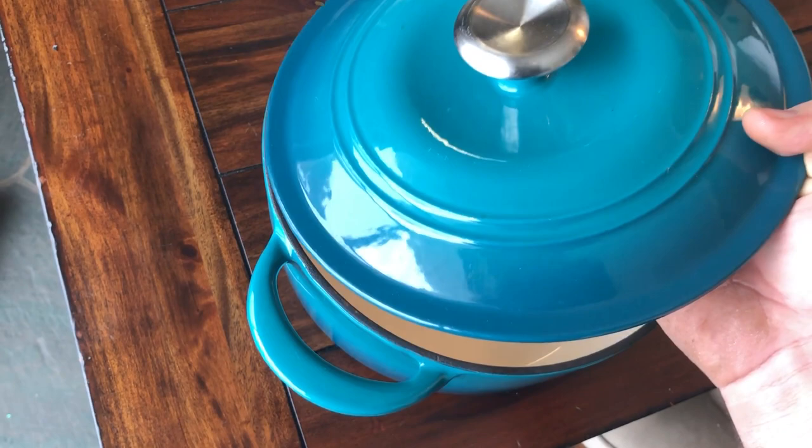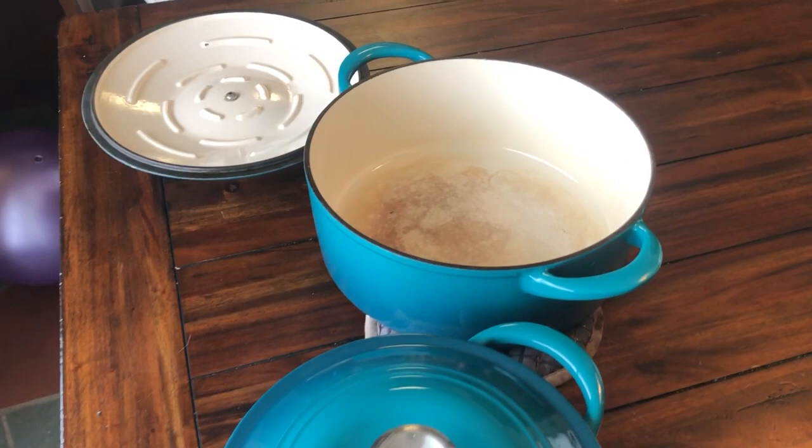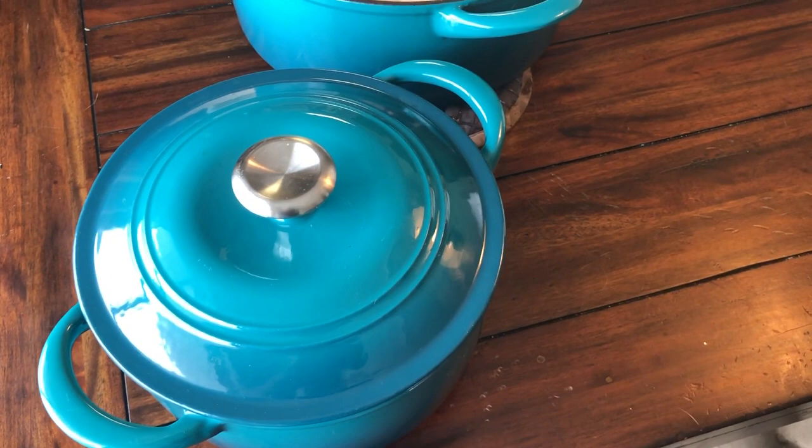The color is fine. We have regular pots that are just bare iron and they're fine too. These are a nice color, they work fine, they're easy to clean, and we have no complaints about them.